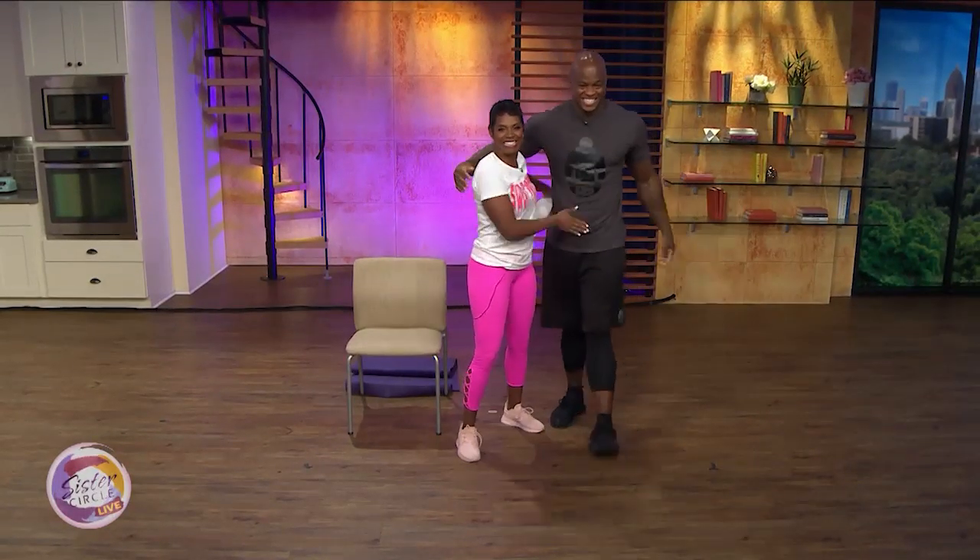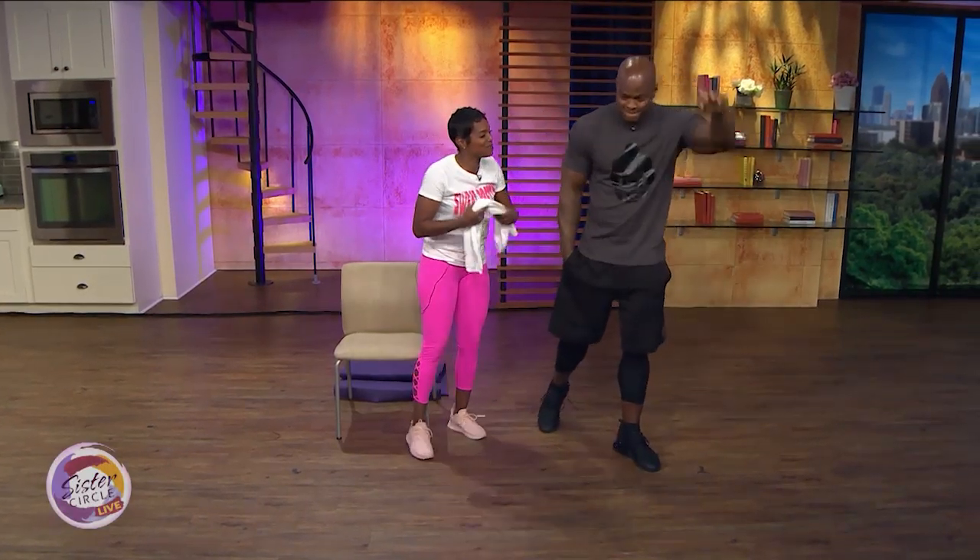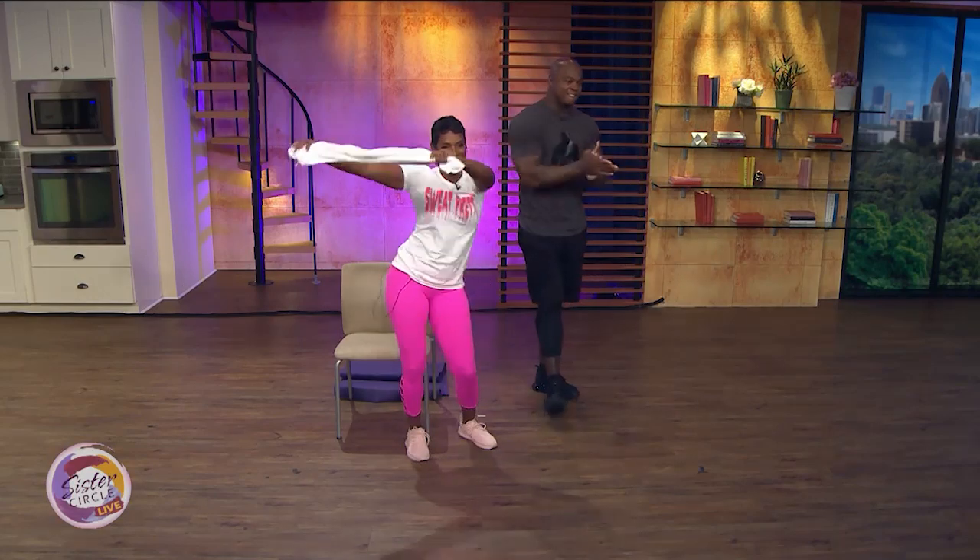Make sure you follow this guy and his abs at Guru of Abs. We're right back after this quick break. Thank you so much, Deshawn. Anytime.